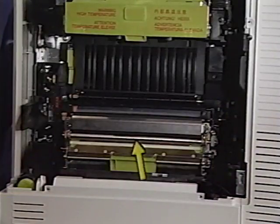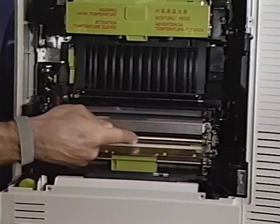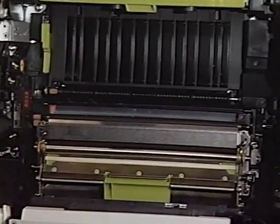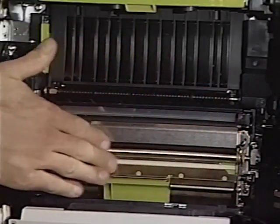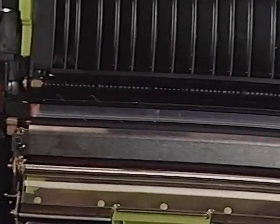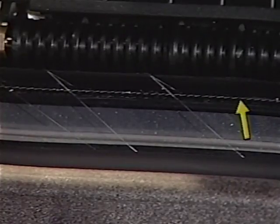Here is the registration roller. This roller guides the paper, allowing it to be aligned before the print process begins. This is the transfer guide assembly. This assembly guides the paper and holds it aligned as it comes into contact with the photosensitive drum. Here is the static eliminator. It removes the charge put on the paper by the transfer corona.